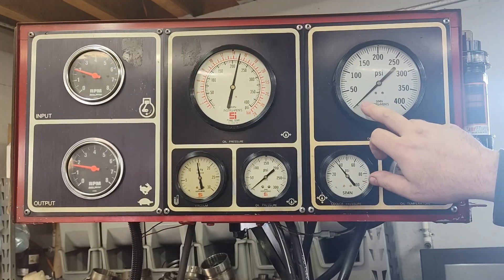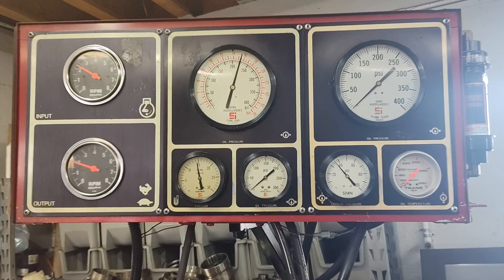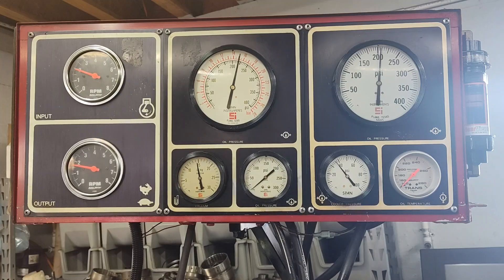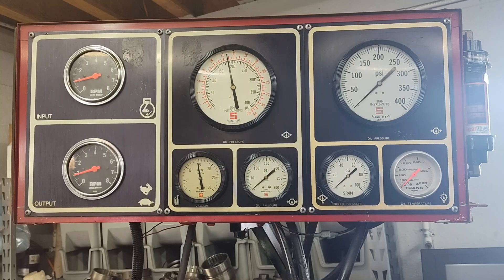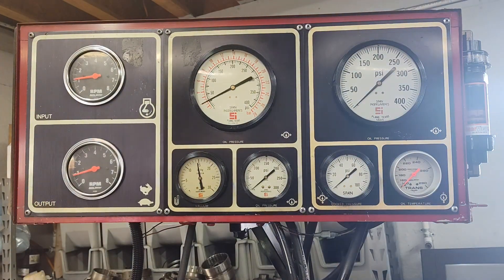Second — no pressure still. And then third — now we're in third. Second. Back down to first. And we're in fourth.